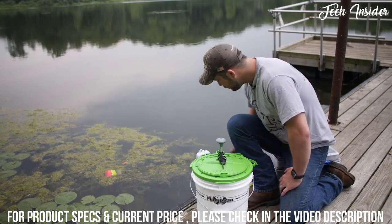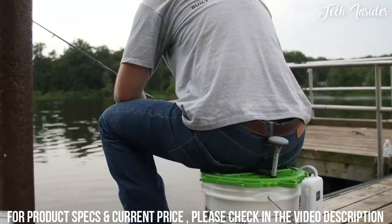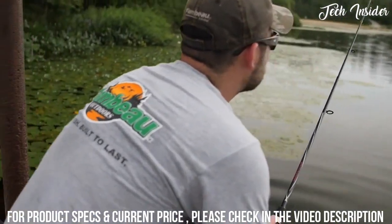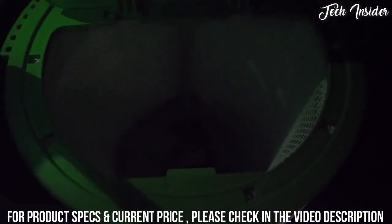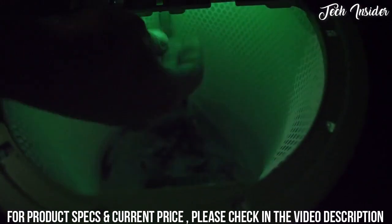It also has a rod holder area so you can set the rod in and fish straight off the bucket. There are additional accessory clips all around the perimeter of the lid. For those fishing at night, a glow stick comes in handy — there's a recessed area with clips that click the glow stick right in and lights the bait in the bucket up.